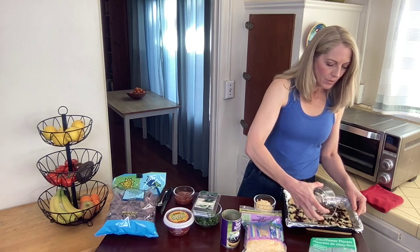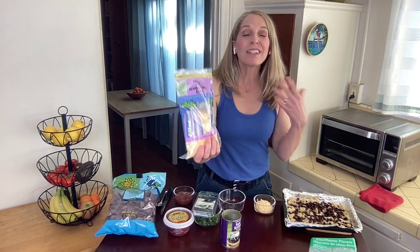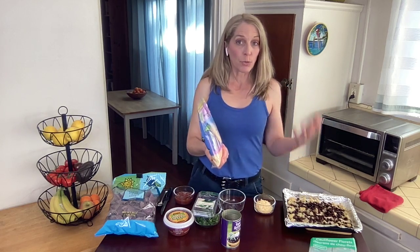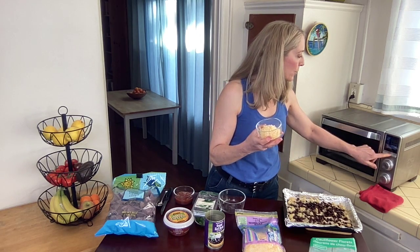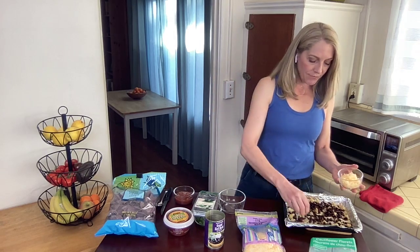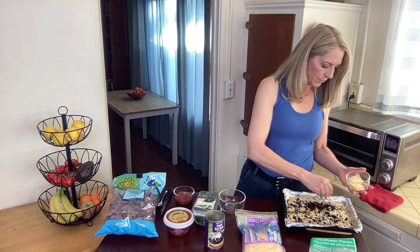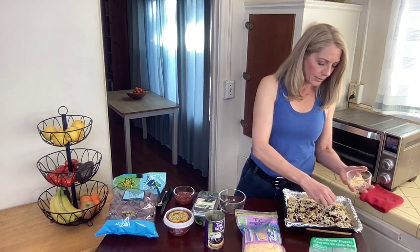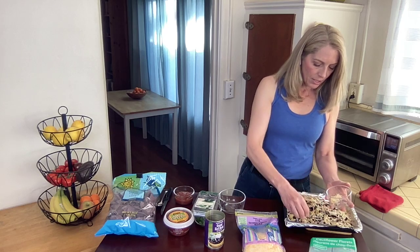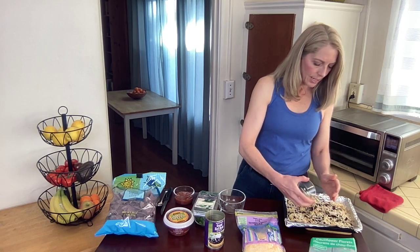For the cheese, we're going to be using the light shredded three cheese blend. This is going to save us a few calories as well as saturated fat, and it tastes great and also melts really well. We're going to be using half a cup of the cheese. They have the regular three cheese shredded blend as well at Trader Joe's, but it doesn't make that much difference for taste, and you might as well save a few calories and saturated fat.